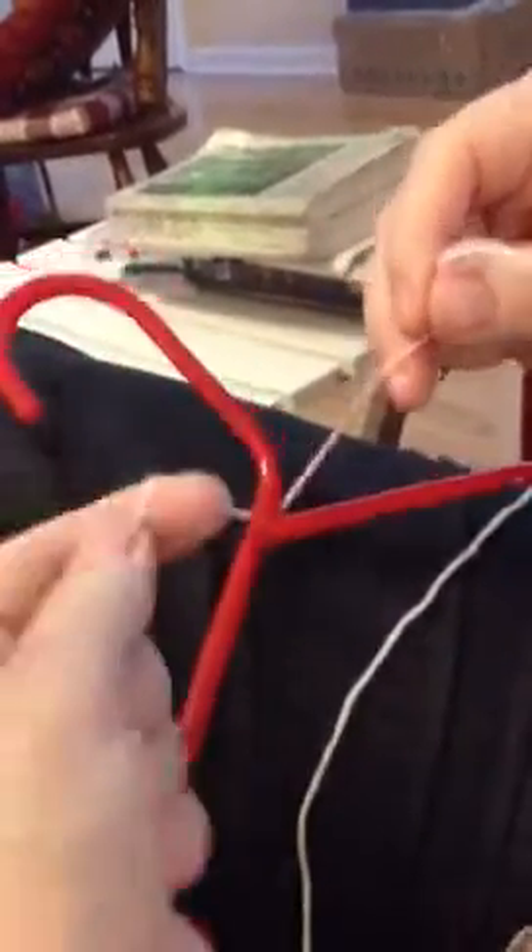I'm going to try to do everything in slow motion so you can catch it. Right now I've got the end of the yarn and the end that we're going to crochet from, and I'm just going to loop it around so you have a nice loop around the hook on both sides.